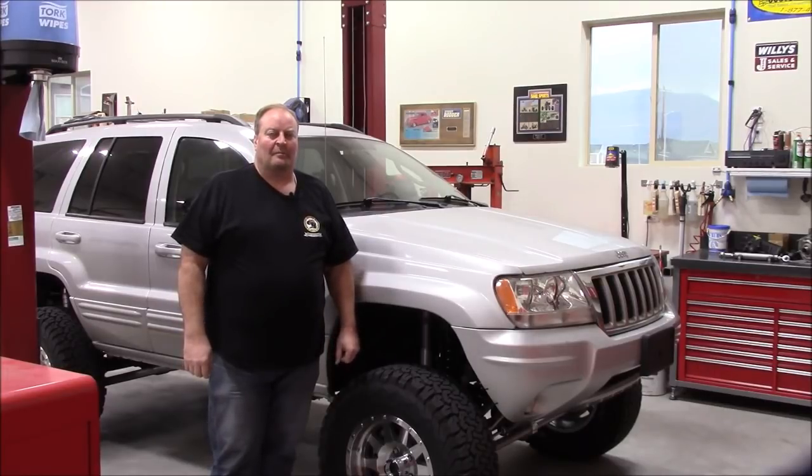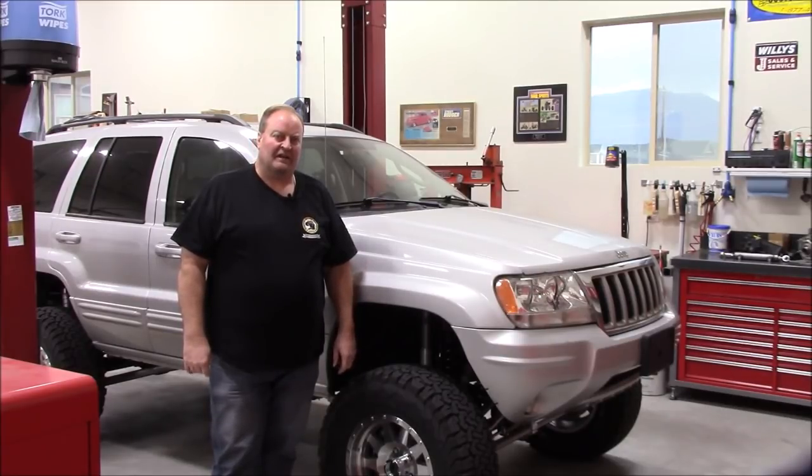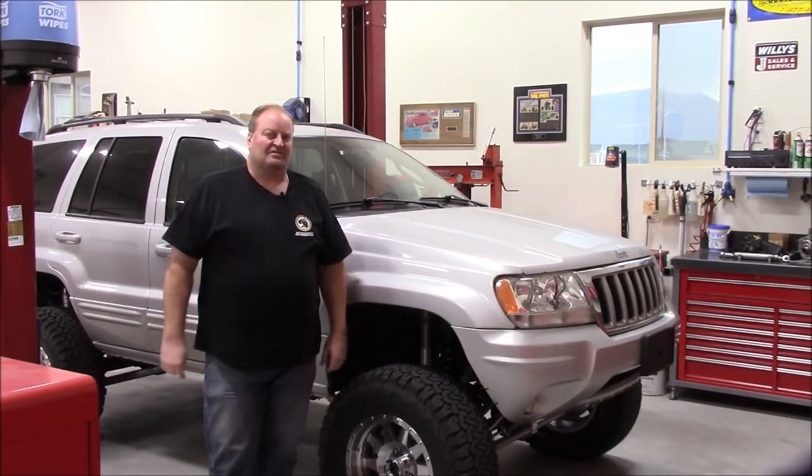Hey everybody, this is Mike. Welcome back to the Z Motorsports shop and channel. I hope everybody was able to have a happy Thanksgiving, relax, spend time with family and friends, and sit back and reminisce and be mindful of those things that we're all blessed with these days.